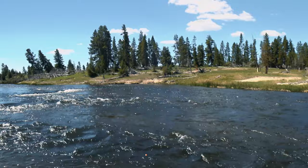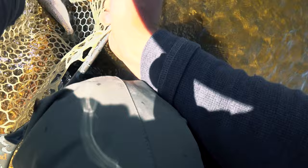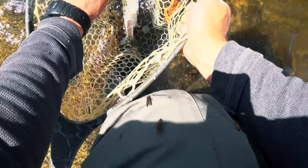Actually, this guy's a little smaller. Really hammered it — didn't even have to set the hook.